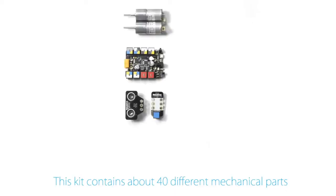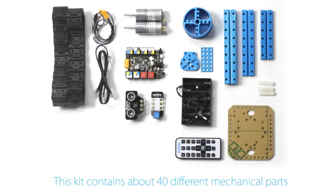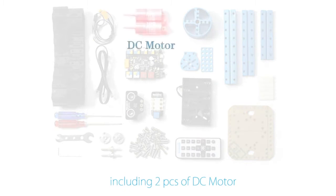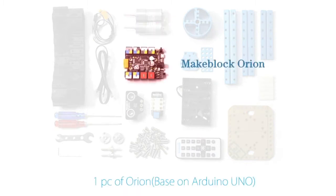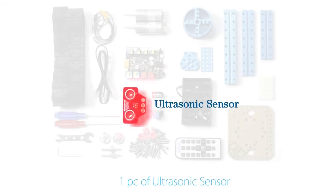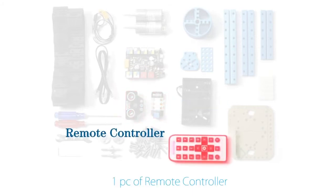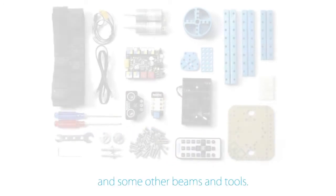This kit contains about 40 different mechanical parts, electronic modules and accessories, including two pieces of DC motor, one piece of Orion based on Arduino Uno, one piece of ultrasonic sensor, one piece of IR receiver, one piece of remote controller and some other beams and tools.